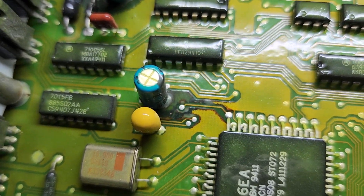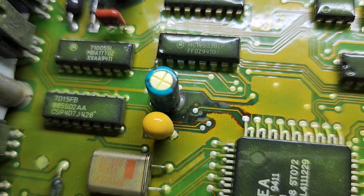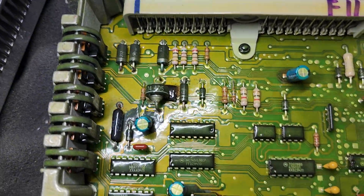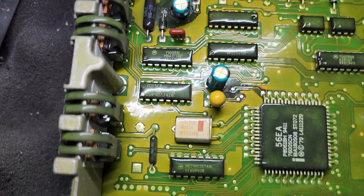This one's pretty bad too and it's actually leaking down towards the microprocessor. Other than that the board looks okay — they've definitely been leaking for some time.